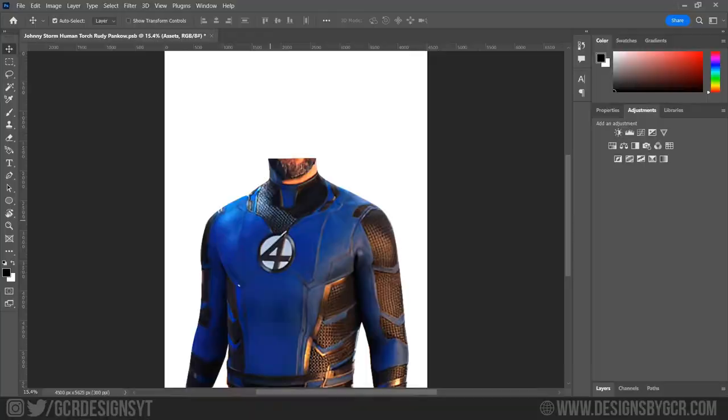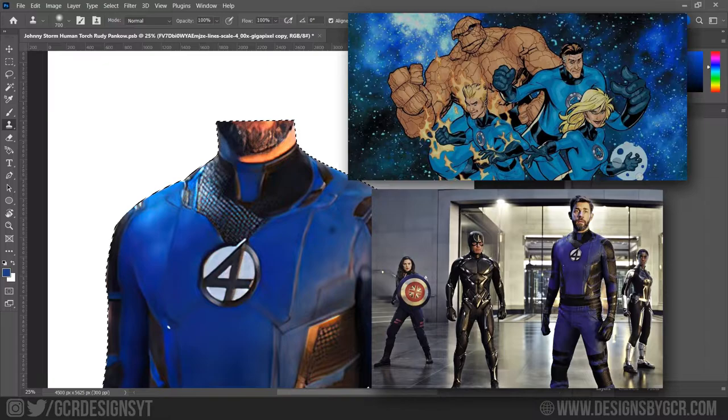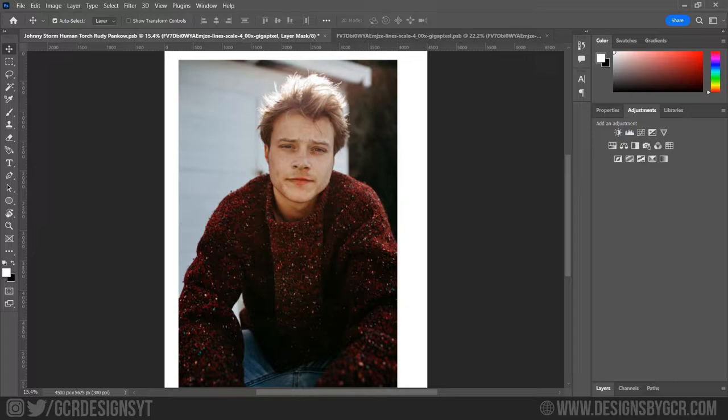To start off I will use this shot of John Krasinski from Doctor Strange 2 and use this as the main body for the design. Please Kevin Feige, let him be 616 Reed Richards. After masking him out, I will use the paintbrush tool and the clone stamp tool to give him more of a comic accurate vibe — nothing too fancy like we saw in Doctor Strange.